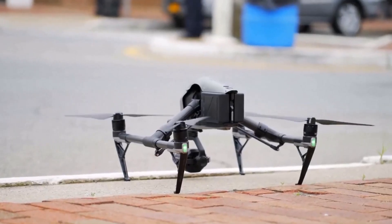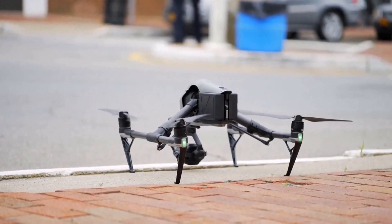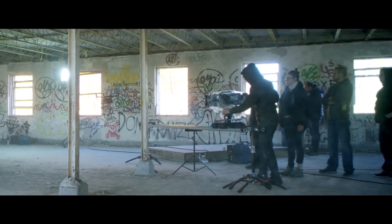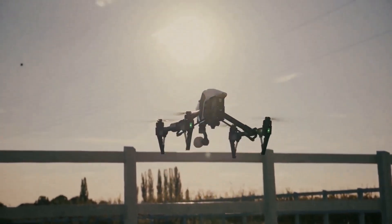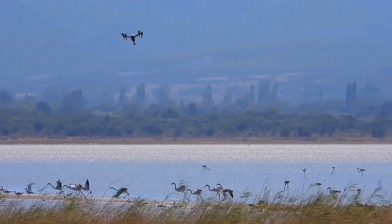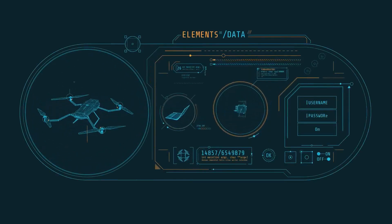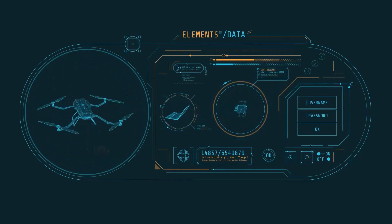It's been almost six years since the release of the groundbreaking DJI Inspire 2. The drone was a godsend for filmmakers at the time, and it set the standard for what a cutting-edge drone should be. However, the Inspire 2 has started to show its age in recent years, and its fans have been clamoring for a new upgrade — and it looks like they're finally going to get one with the release of the new DJI Inspire 3.